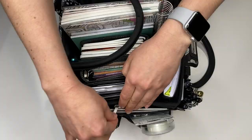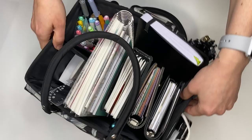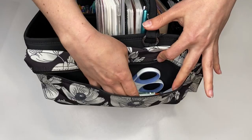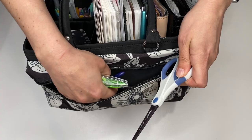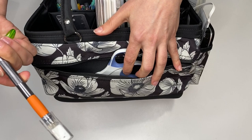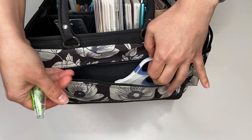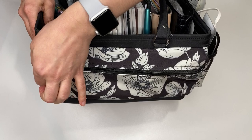And then the last side we have here in the back is a nice big zipper pocket. This is where I keep all of my tools. So my correction tape, my scissors, I have some tweezers, and my exacto knife. Those are my tools that I have in the back. I like that it's zipped because some of these items are pretty sharp and can be dangerous, so they are in there snugly.